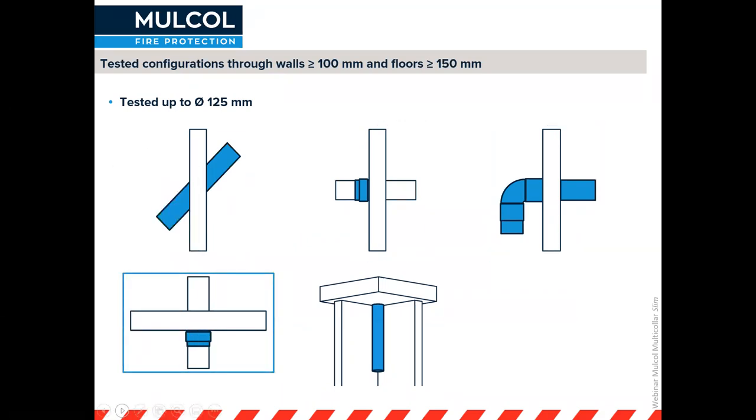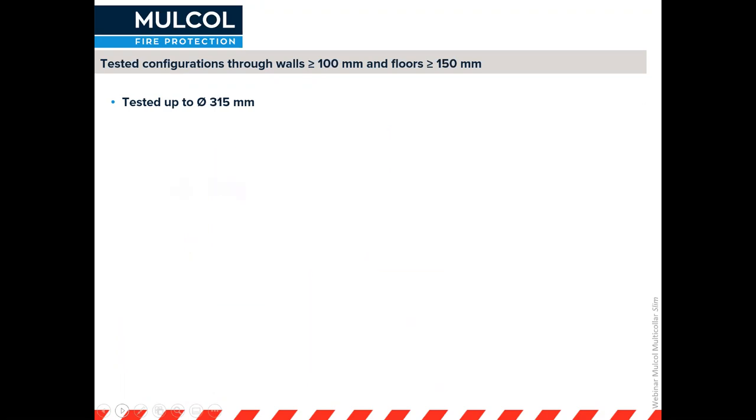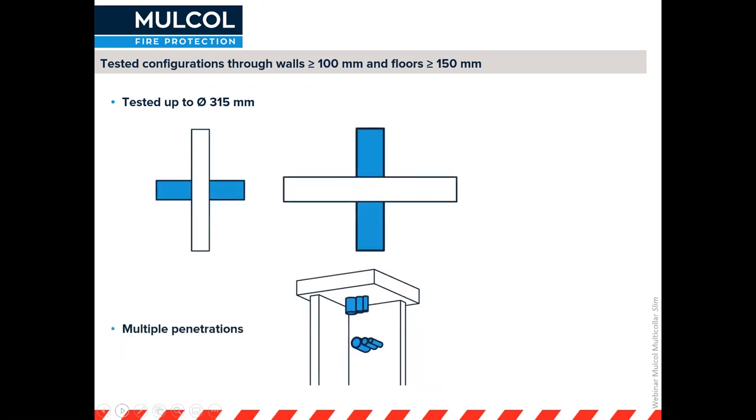For floor applications we've also tested couplings, including electrofusion couplings, and where pipes are tight in a corner. The really large pipes we've tested straight through a wall or straight through a floor, with PVC pipes tested up to 315 millimeter diameter.